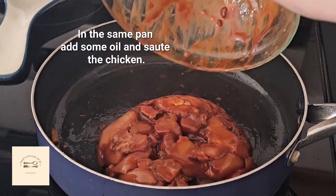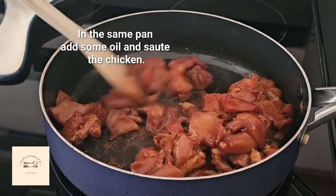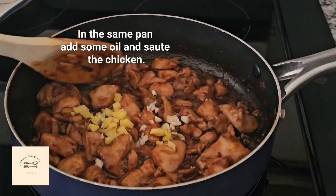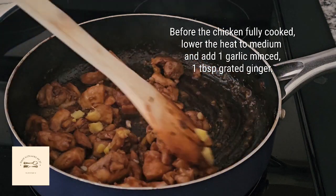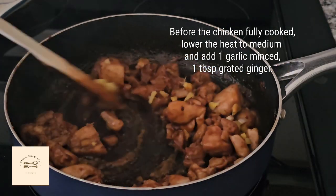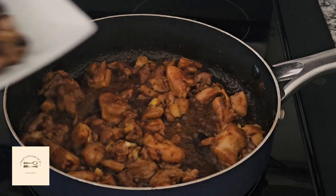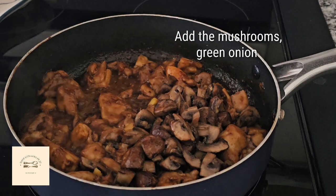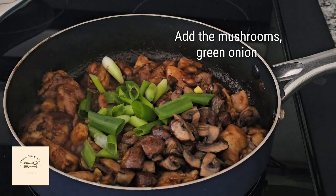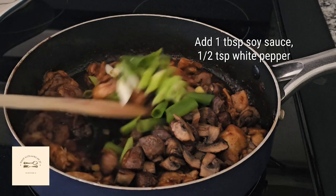In the same pan, sauté the chicken. Add garlic and ginger, add sake — this is optional. Add the mushrooms and green onion, then more soy sauce and white pepper.